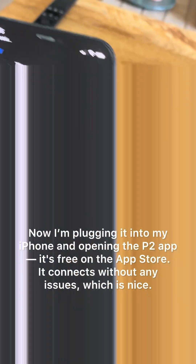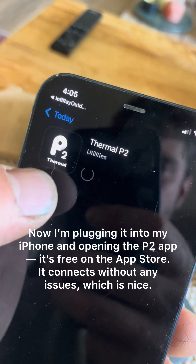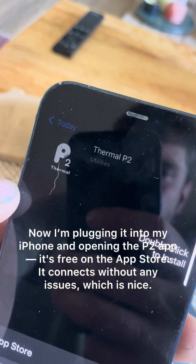Now I'm plugging it into my iPhone and opening the P2 app. It's free on the App Store, and it connects without any issues, which is nice.